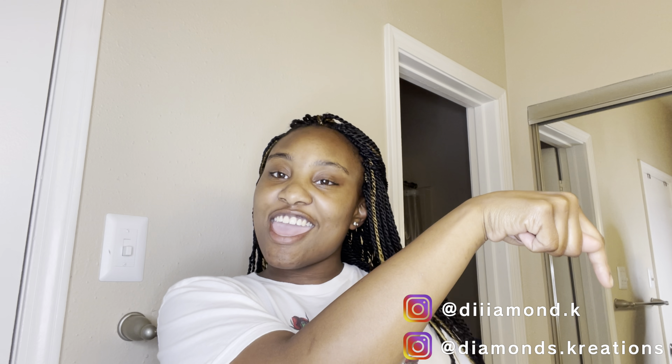All right, but for real — like, comment, subscribe. Hit that bell to be notified every time I post a new video. And follow me on Instagram — my Instagram is going to be right here.